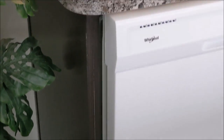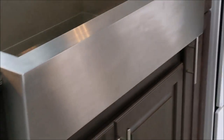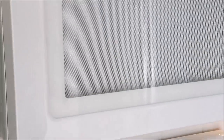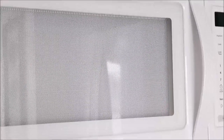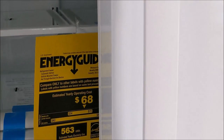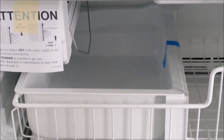We are using Whirlpool appliances: a basic dishwasher, smooth-top oven, microwave range, and then the fridge — also Whirlpool. It's a double-door counter-depth fridge. There is a water dispenser and there will be an ice tray at the bottom.